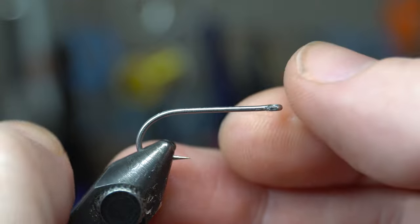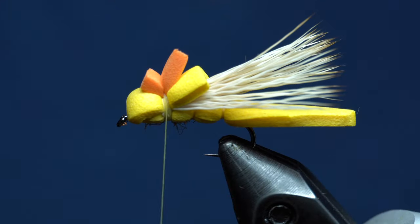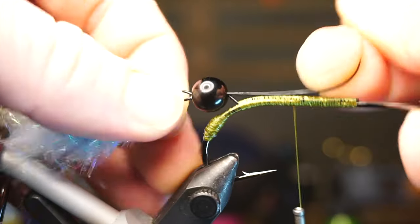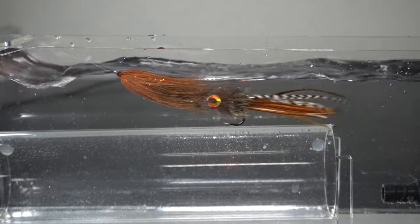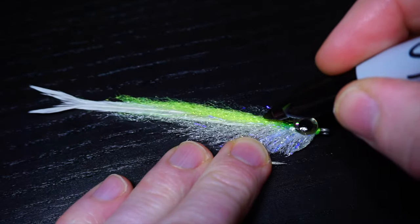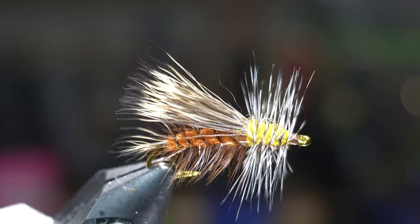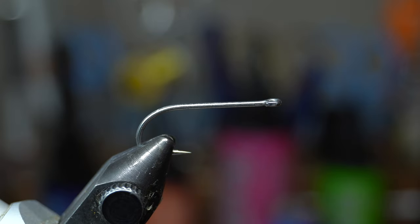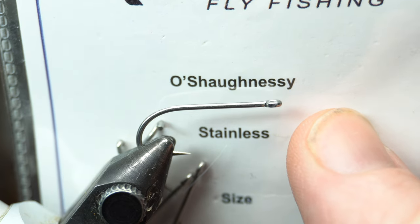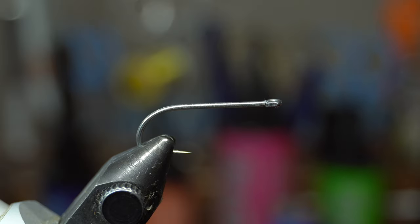We're going to start with putting the hook in the vise. This is McFly Angler, and we're using Risen size 6 Shaughnessy hooks — I think that's how you pronounce it. They're really good, strong hooks, quite sharp, and pretty good for saltwater and this application. We've got Vivas 6-0 thread. You could tie with a little heavier thread, but I do like a finer thread for this.